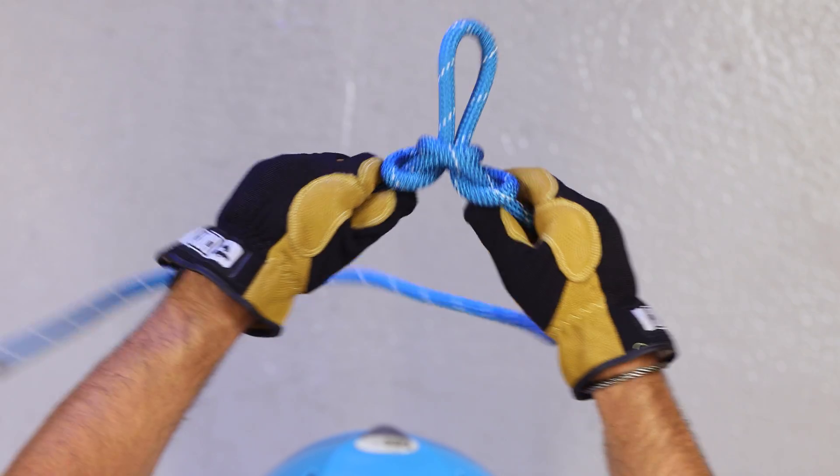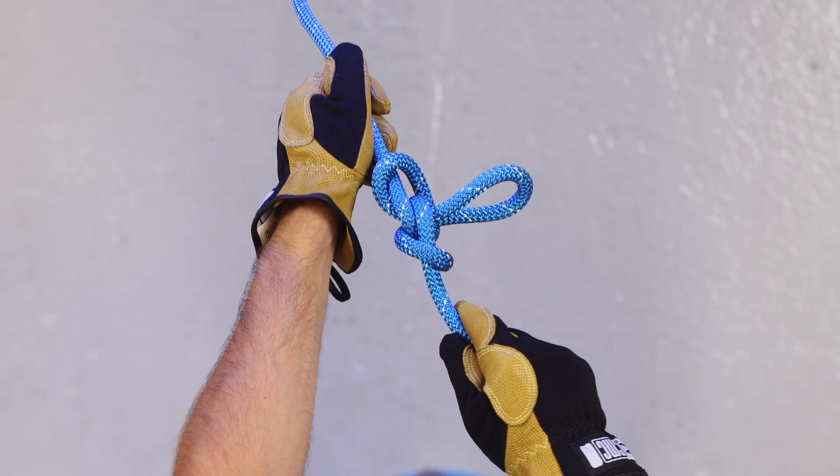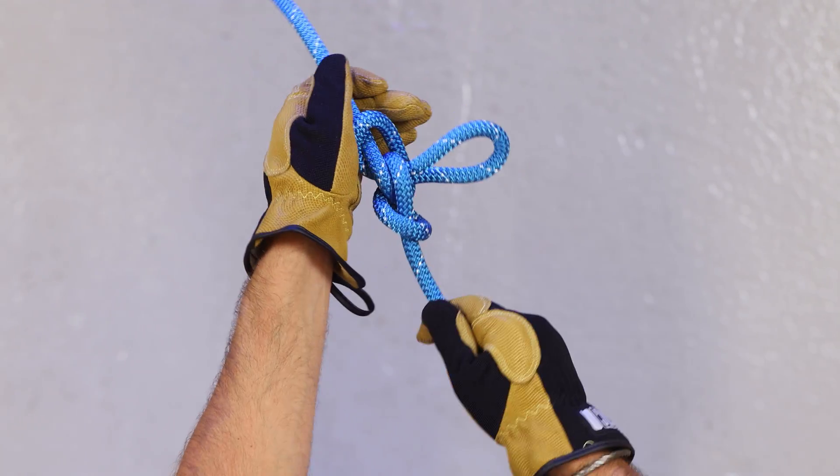And out. The final knot should look like this.